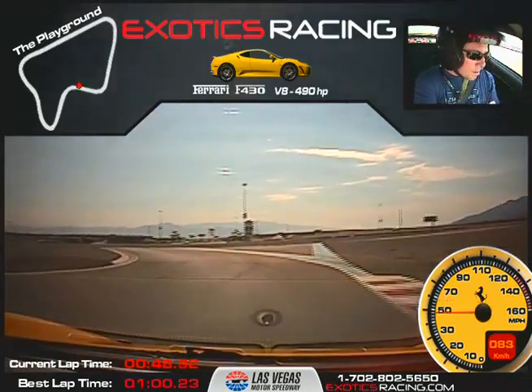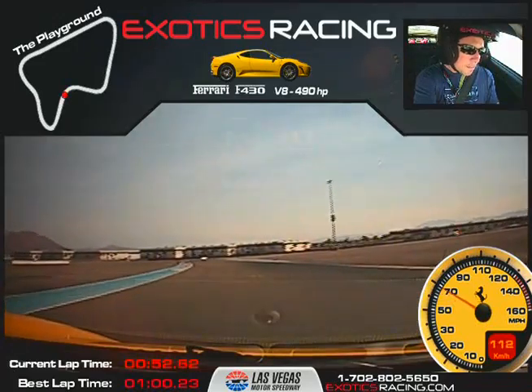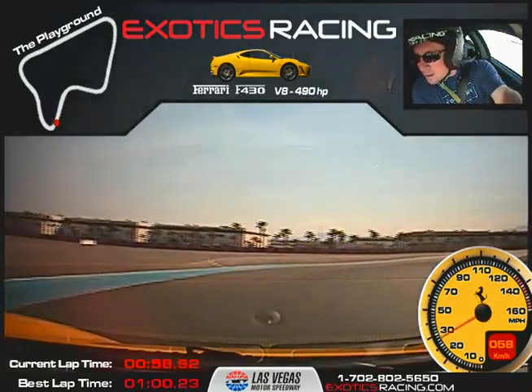Brake in here — wait, go left. All the way up over. Tighter, tighter. Unwind, accelerate hard. Brake, down one — wait for it. Turn it all the way over to the apex. Tighter, tighter. Unwind, accelerate. Good.